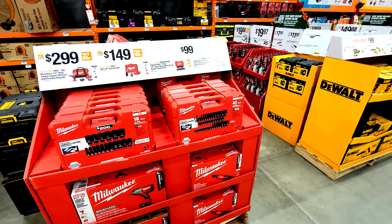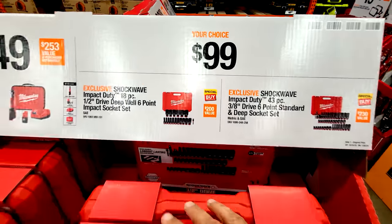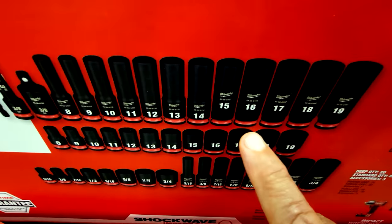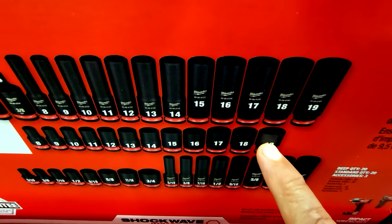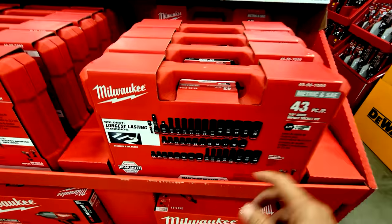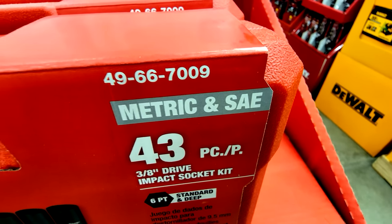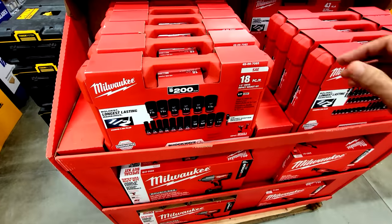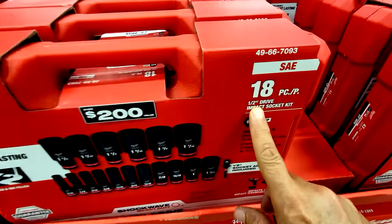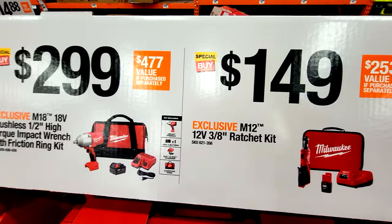Milwaukee has deals here too for Black Friday. There are two $99 socket sets: a 43-piece impact socket set in metric and SAE with large engraved white lettering — easy to read — and a beefier half-inch drive socket set, both coming in nice cases with adapters included.